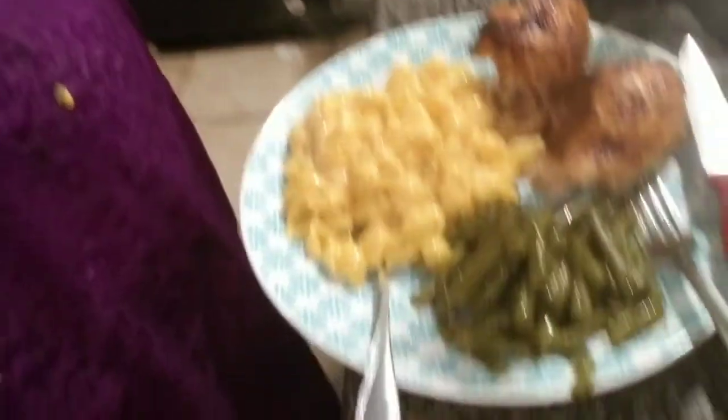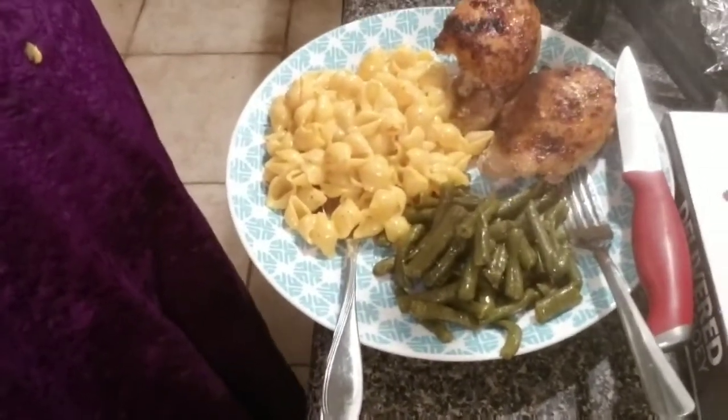Supper is done — take a look! Barbecue baked chicken, shells and cheese, and some green beans. Hope you guys enjoyed this video. If you want to try this seasoning, get a hold of TJ Miller — this spice is so good, seriously. I'll leave a link down below for you guys to contact him. Have a great day, have a great night, and I will see y'all on the next video.